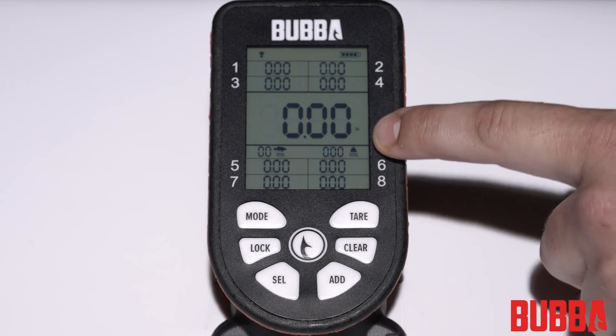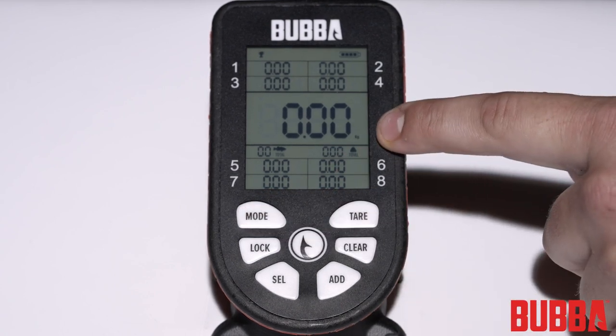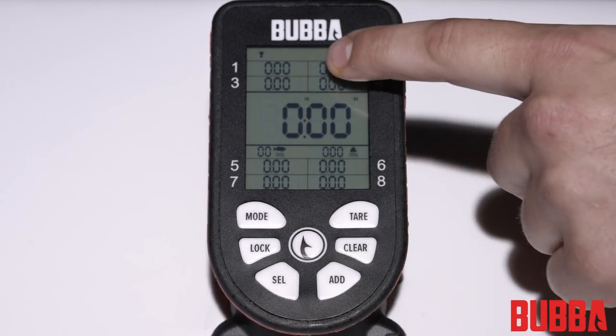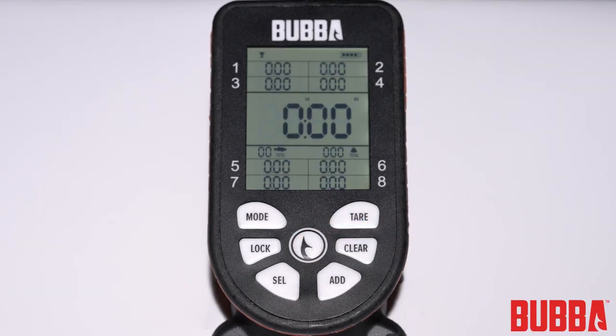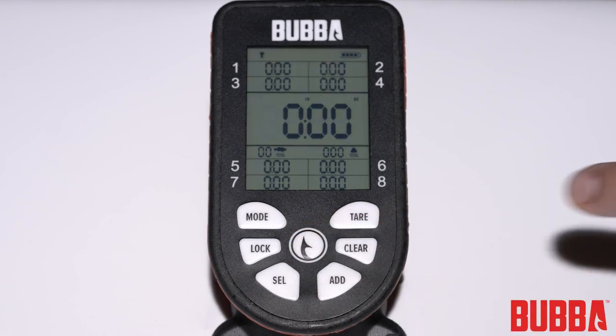Pressing the mode button will toggle the units between decimal pounds, decimal kilograms, or pounds and ounces. To turn on the backlight for the display, press the hook button briefly. To turn it off, press the hook button again.